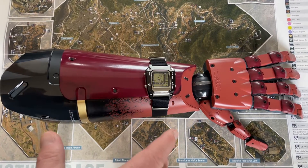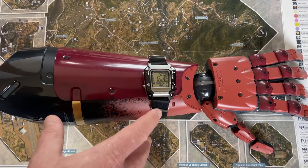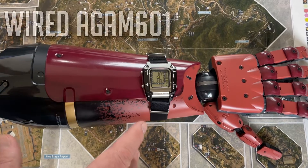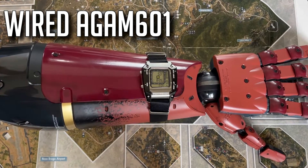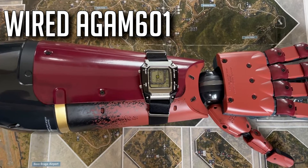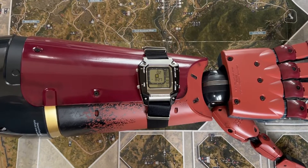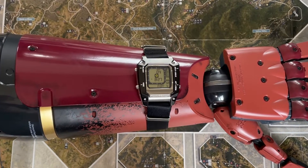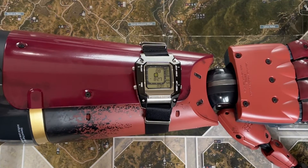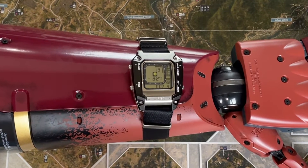Since this is a watch channel, you guys can see the digital watch on the arm here. I have featured it on the channel before. It is a Wired AGAM601. Wired is a company that Seiko owns — Seiko was trying to flex Wired as this new thing, maybe not just for kids, but for all the hip people to roll with, that Seiko would kind of own in the background.